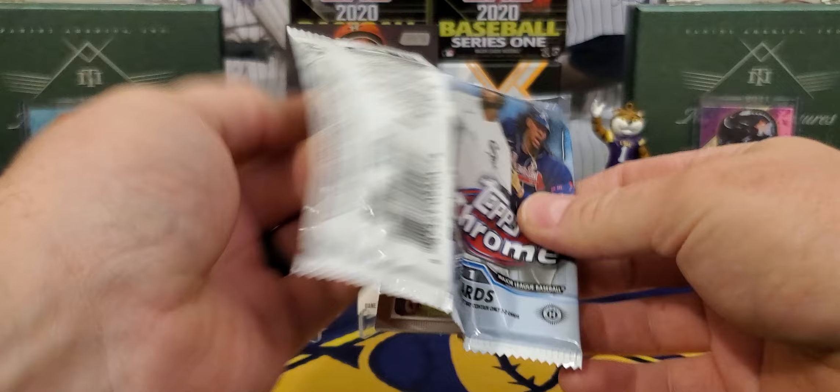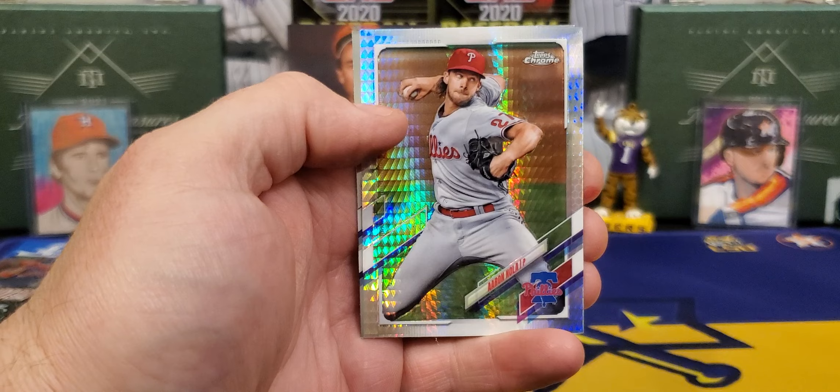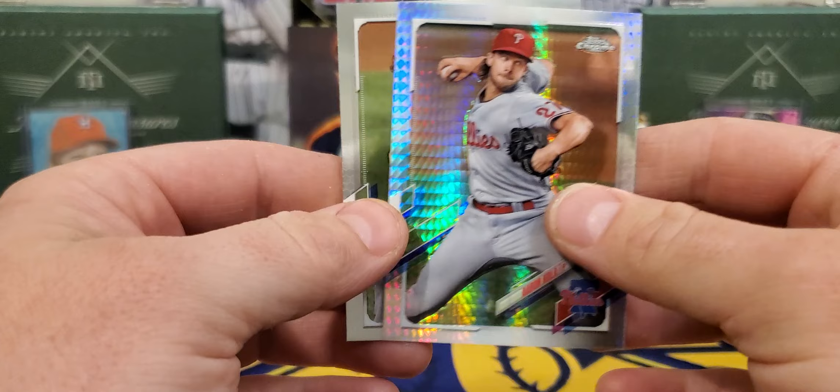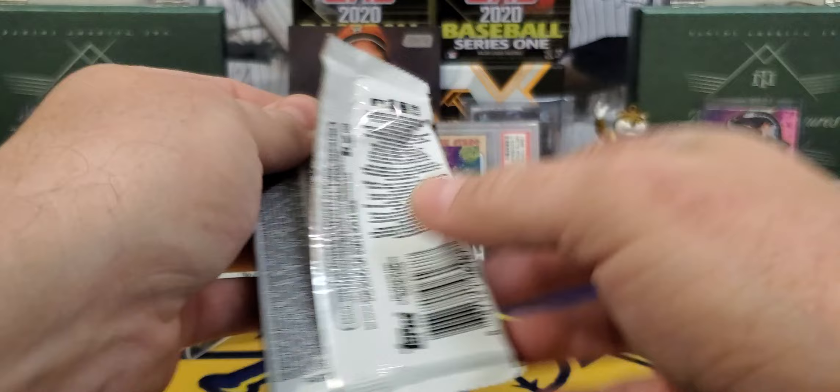All right, let's see with some 2021 Topps Chrome. We did get a Brady Singer rookie and we do have a prism coming up — and it's my boy, straight out of LSU, baby: Aaron Nola. Hopefully he gets back on track this year. And a Gerrit Cole — didn't have a terrible year, but fell off. He had a really good 2019 and 2020.